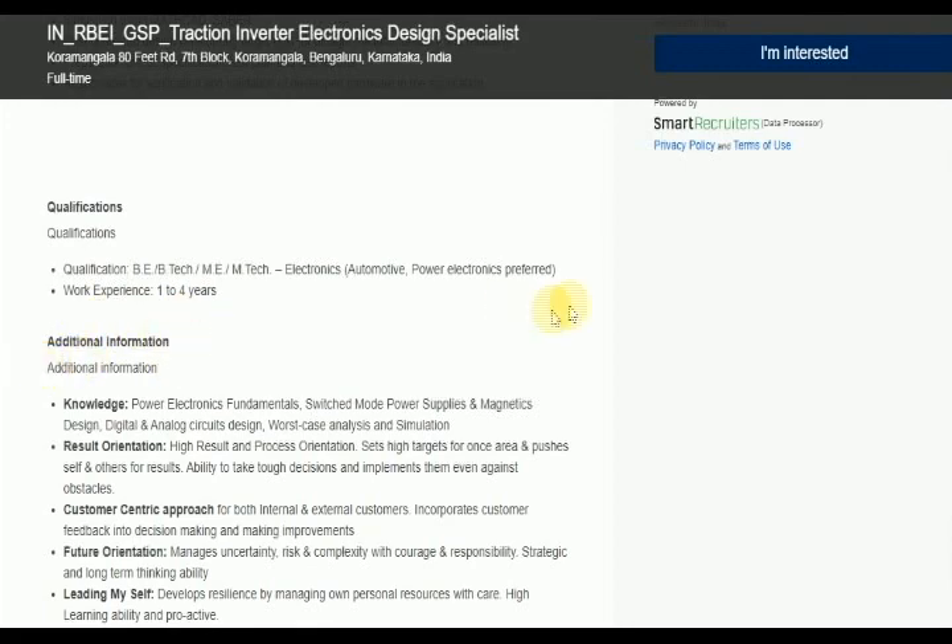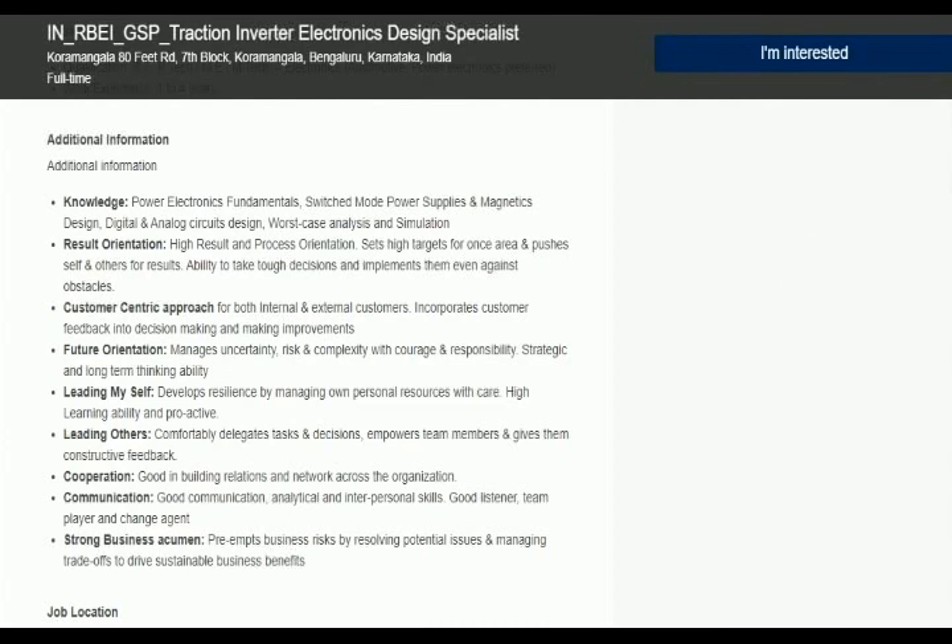Additional knowledge required includes Power Electronics, Fundamental Switches and Modes, Power Supplies, Magnetic Design, Digital and Analog Circuit Design.